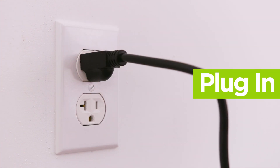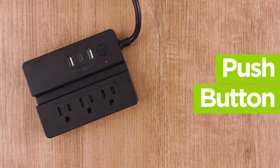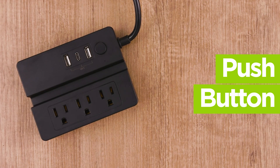To use, simply plug in and then push the button at the top right of the device to activate the outlets. A red indicator light will be lit, indicating that the device is powered on. To power off, simply push the button again.